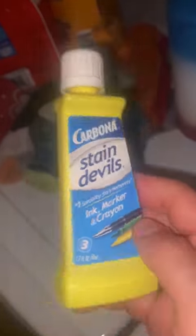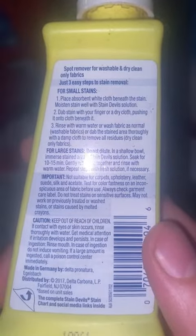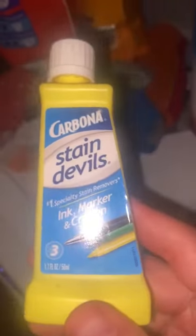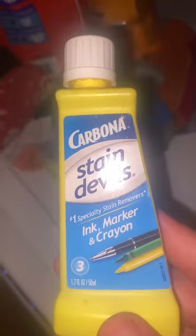With this particular one, you just follow the instructions on the back exactly word for word what they say. I can tell you I have saved multiple dress shirts from pens that I put in my pocket that drip down into the pocket.